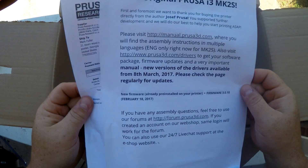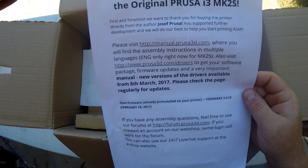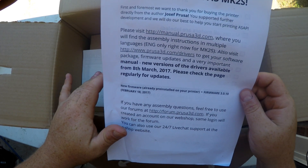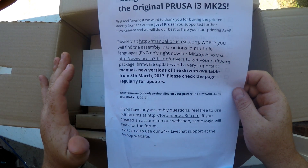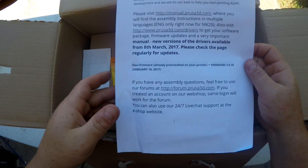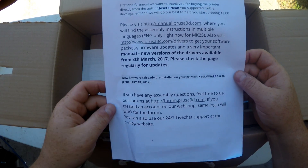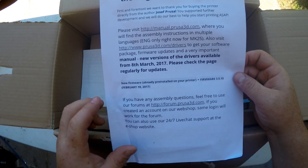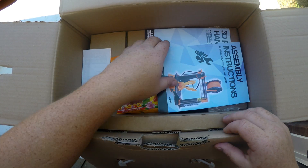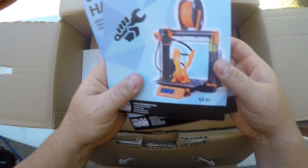This next sheet is actually my order form. I bought this machine for $699, shipped to the states it's right at $774. This is the kit version. Here's a little bit of information on where you can get it and where you can download it. So let's get down into the meat of this thing.